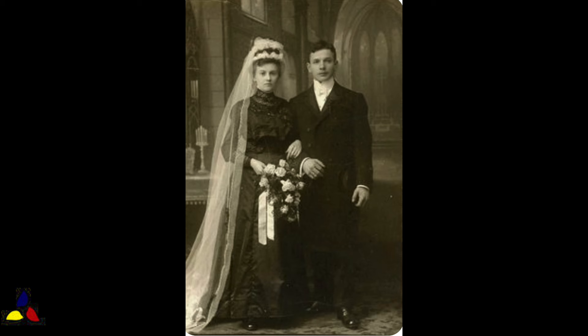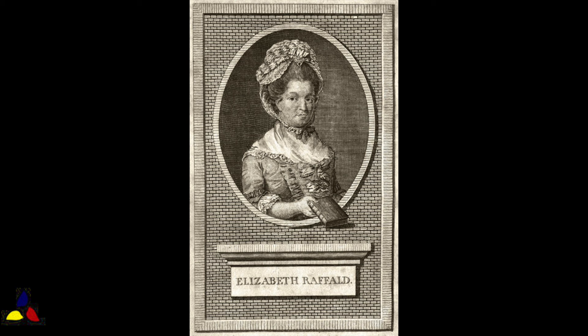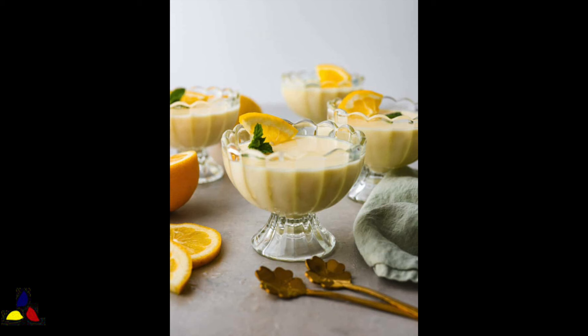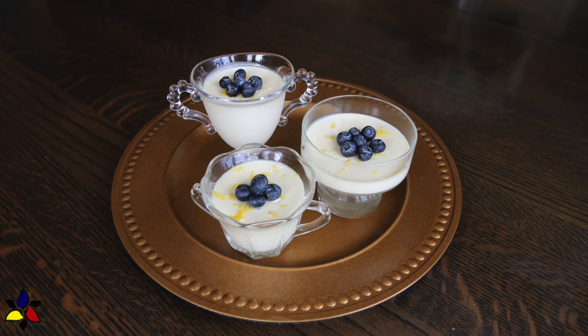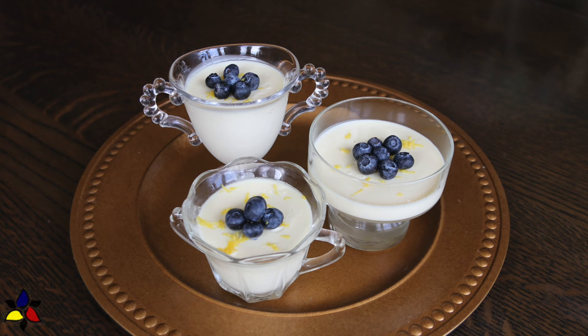Another innovation is noted in the 1769 book by Elizabeth Raffold, the Experienced English Housekeeper. The interesting change in her recipe was the introduction and use of lemons. This original version of posset fell out of favor for a couple hundred years, and was reintroduced in the 19th century as a cool dessert made with cream, sugar, and citrus. Fast forward another hundred years to the 20th century, which introduces us to the version of posset we enjoy today — with a velvety texture and a balance of lemon tartness and sweetness.